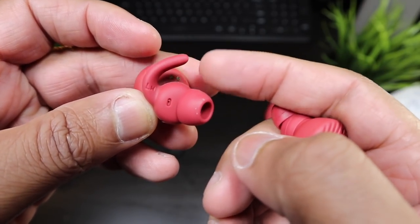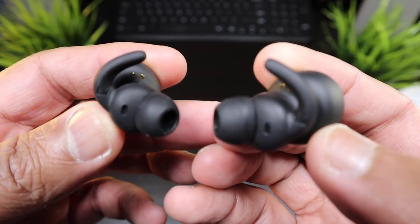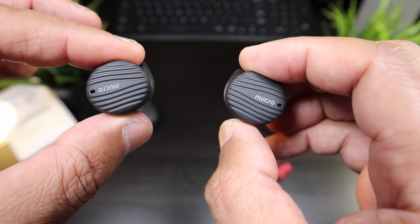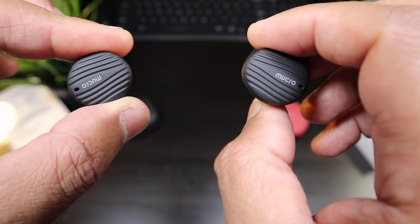Look at the ear tips — fantastic looking angled ear tips with a fin that goes in the cartilage of your ear. The styling on these true wireless earbuds is well done. I want to get these paired up, use them for a couple of days, and come back and let you guys know what's the story with these Mucro true wireless earphones.